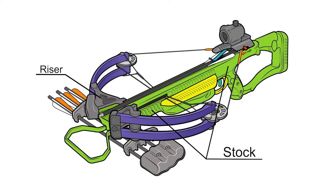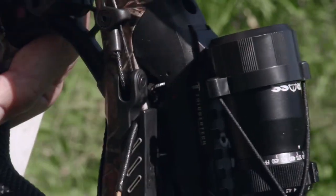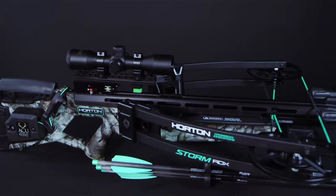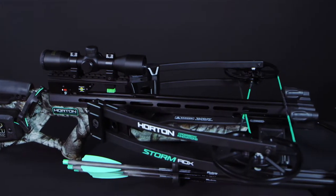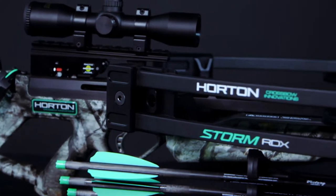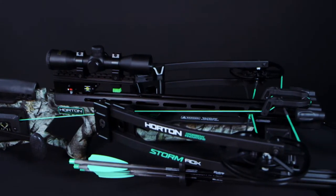Unlike the vertical bow with a grip attached to its riser, the crossbow riser usually mounts to the front end of the stock, permitting the string to travel straight back to the trigger's string latching mechanism. Reverse draw crossbow models are relatively new to the industry — their risers mount further back on the stock, closer to the trigger mechanism, with their limb tips pointing toward the front end of the crossbow.